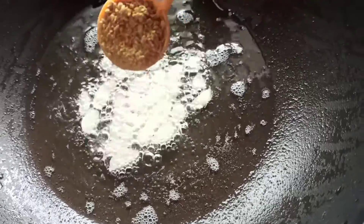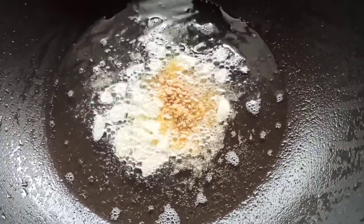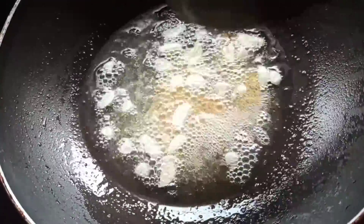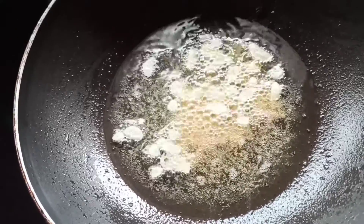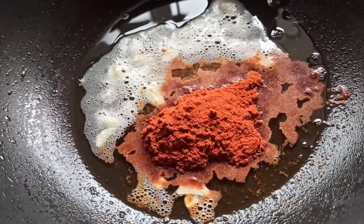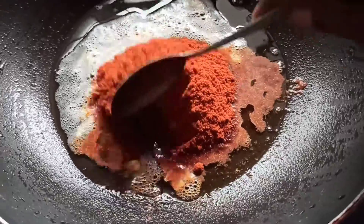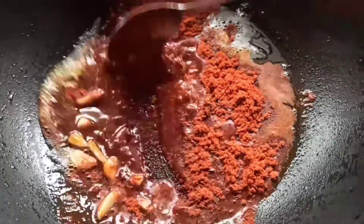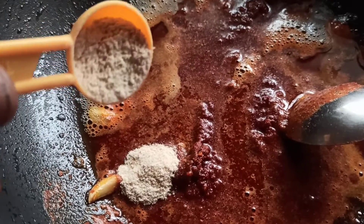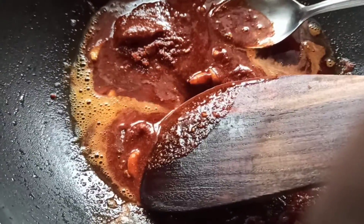Add some more lime. One teaspoon of olive oil. We will put it in fine powder. Put it in the flame. Three tablespoons of olive oil — mix across the olive oil. One teaspoon of olive oil, pour the olive oil, pour it in flavor.